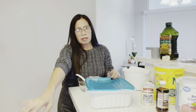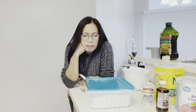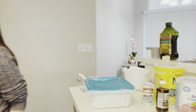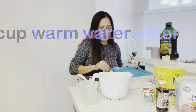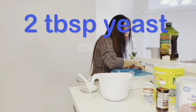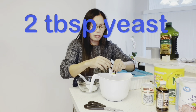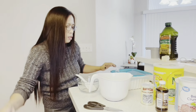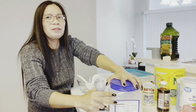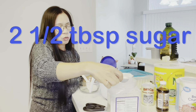Malamig na dito. One cup warm water. Tapos, susunod natin yung yeast — two tablespoons ng yeast. Kailangan natin. Two and a half tablespoon ng sugar.